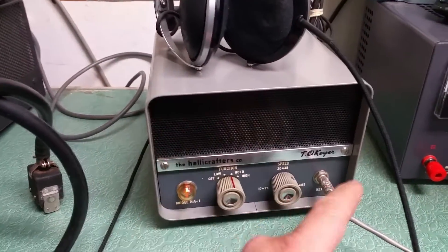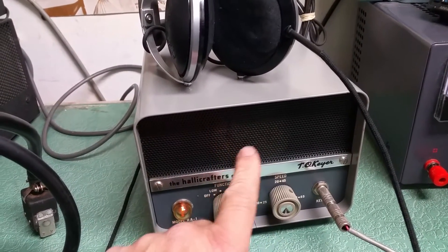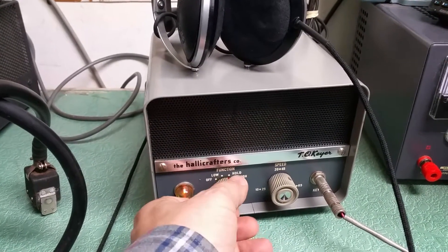In any case, it doesn't do anything unless you have the key plugged in. I didn't get anything out of the speaker here, but I plugged in the headphones in the back where there's a headphone jack, and I'll show you that it will work.